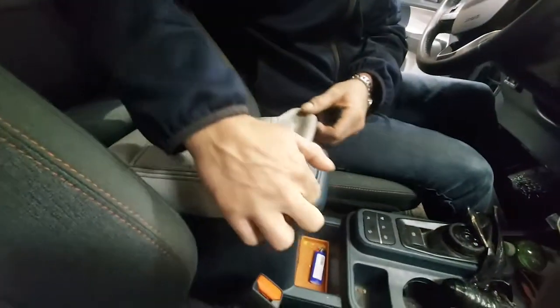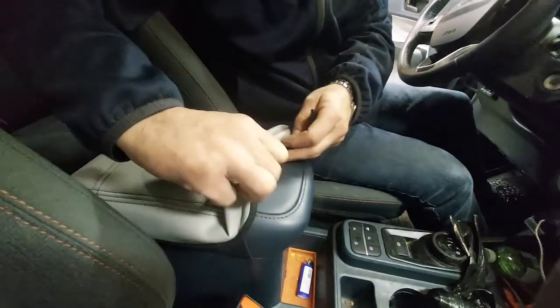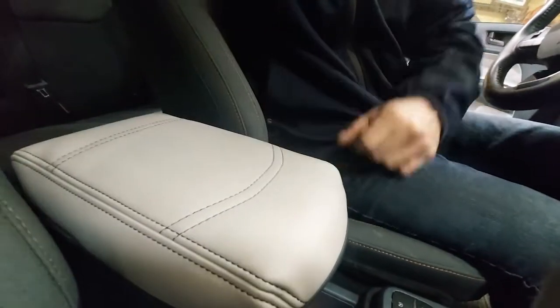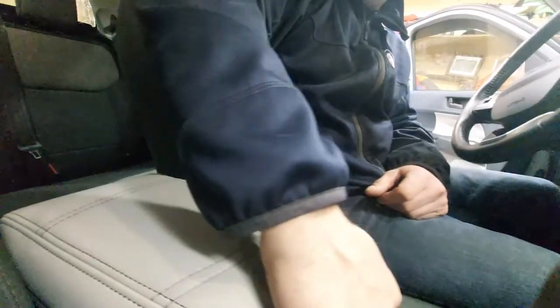I'm going to open up the armrest now and show you what the storage organizer looks like inside. But before I do, I just want to mention this cover here — this is a cover that Mouselaji sent me a while ago to try out. It just slides on over; they're very inexpensive to buy and it's a little bit of protection for your armrest if you find it wears a lot. These actually come in a bunch of different colors and they also change the seaming to orange to match the factory trim of the Maverick.